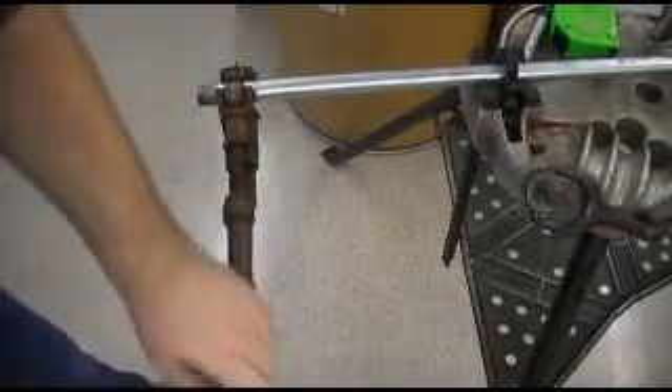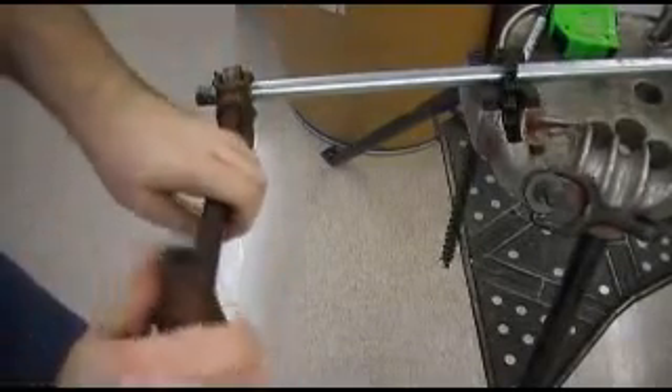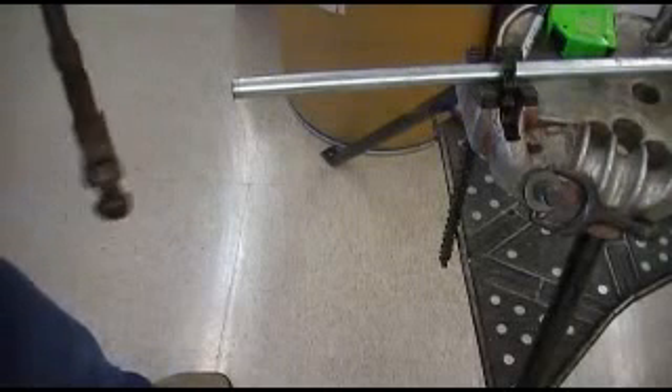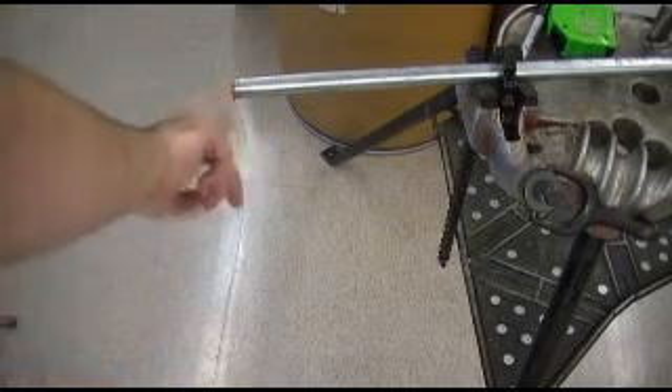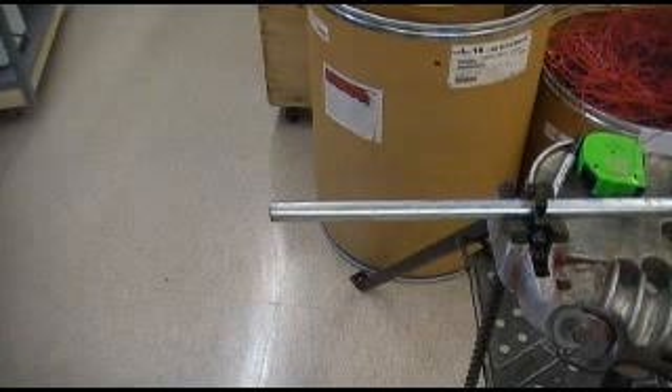I'm starting to twist a little bit, so I just need to tighten that down a little bit. I'm only doing about a quarter turn on the handle at a time. When it gets through, it just pops off like that — got a nice smooth cut, straight as it can be. The key here: don't over-tighten the pipe cutter. That's how you use your pipe cutter to cut the conduit.